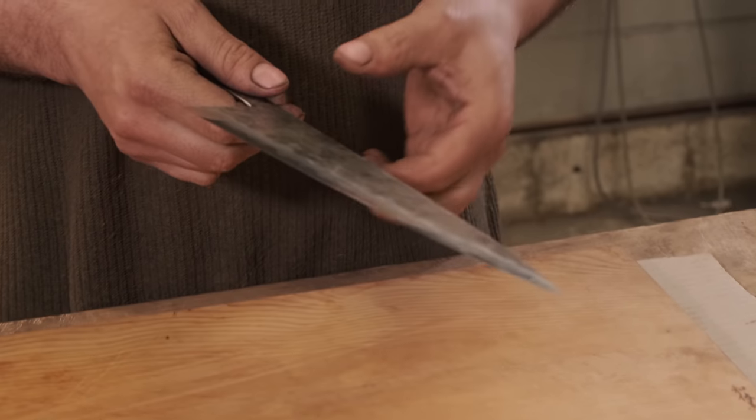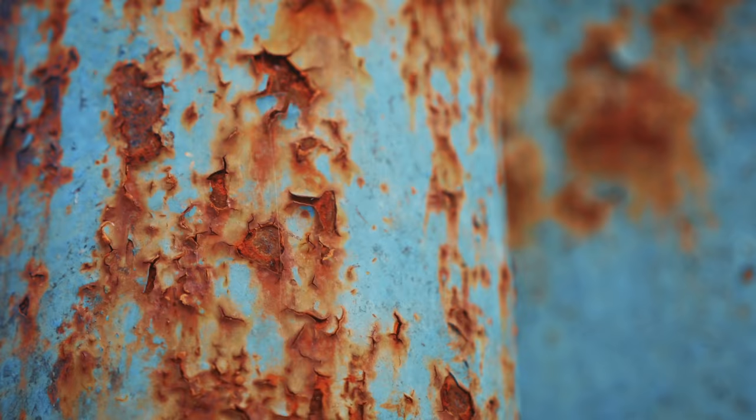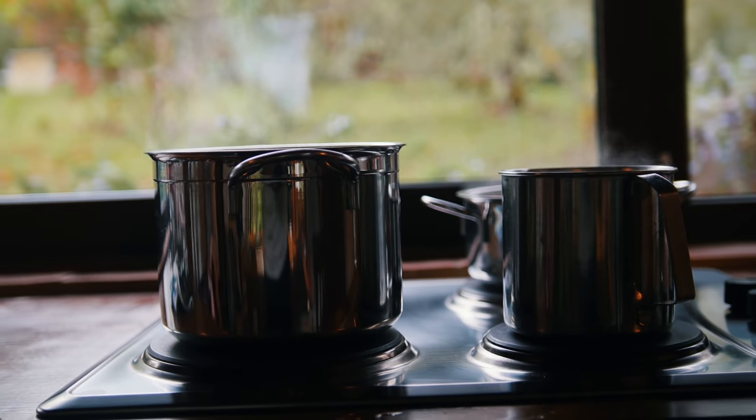Stainless steel is basically the same thing - iron and carbon, roughly the same amount of carbon - but there is at least 12 to 13 percent chrome, and sometimes as much as 17 to 20 percent chrome in there. It's the chromium that makes them rust resistant. They're not totally stainless - you've got to get a different kind of stainless that cannot be hardened, like the stuff you make your pots and pans with. That's called austenitic stainless; it's not heat treatable, but that stuff is very difficult to corrode.